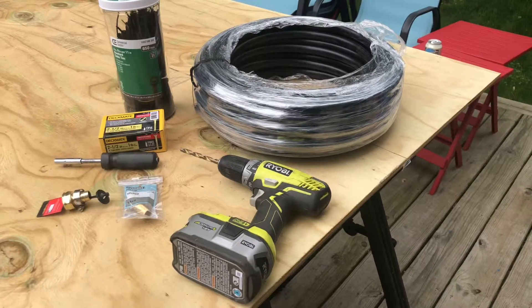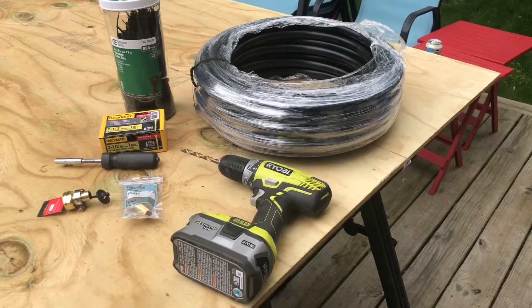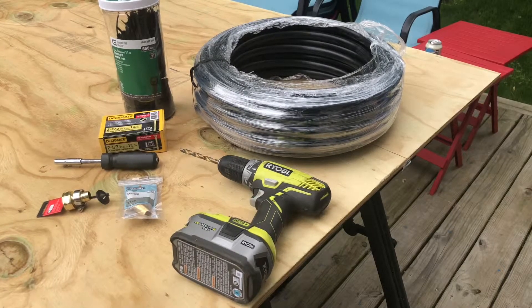Hello everyone, welcome back to Eddie's Speed Garage. I'm Ed, and today we're going to do something not automotive related. I'm going to make a huge solar heater for my above ground pool.